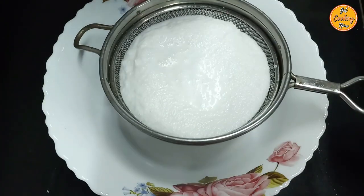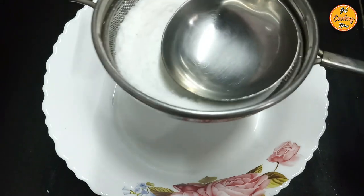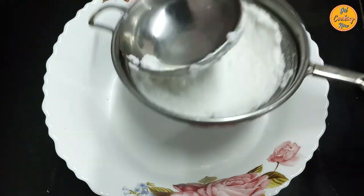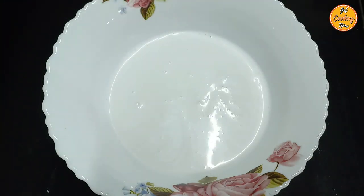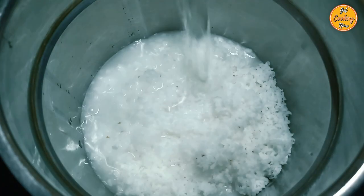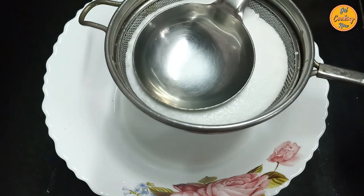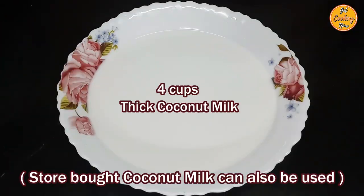Pour the ground coconut into a strainer placed above a bowl. Press firmly to extract all the coconut milk from the ground coconut. Repeat the same grinding and extracting process with the remaining two and a half cups of grated coconut. You will now have four cups of thick coconut milk extracted from five cups of grated coconut.